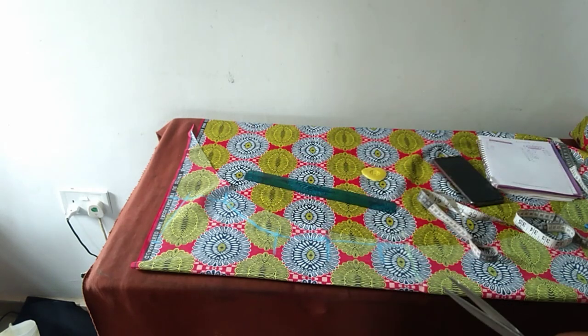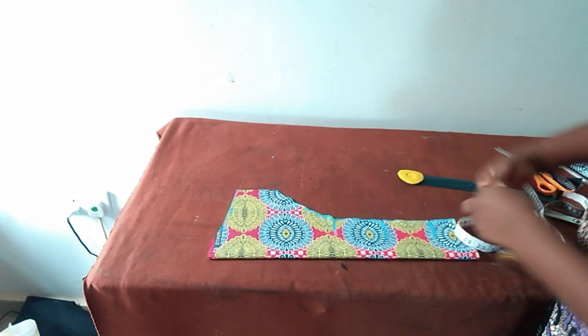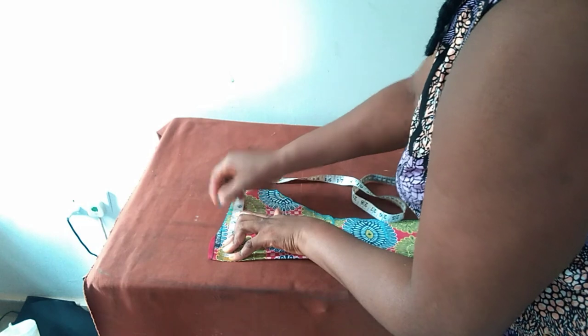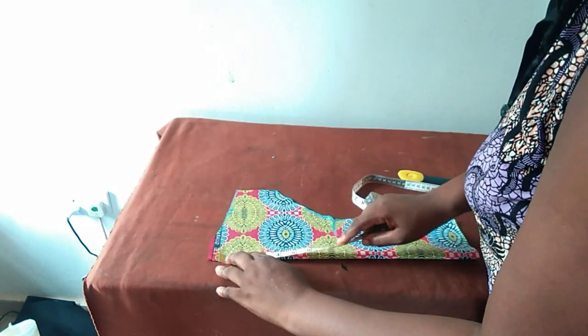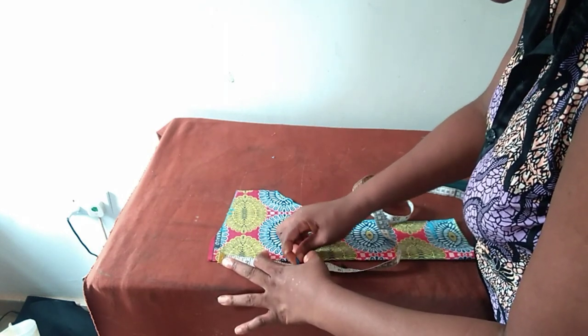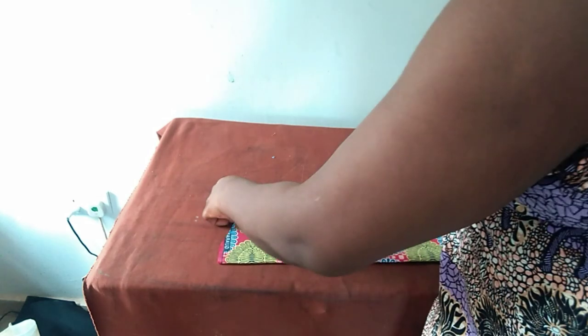So I'll cut this one out now. I already marked the 3 points. My neck width is 5 inches. Neck volume is 5 inches as well. So I'm going to open it up now.